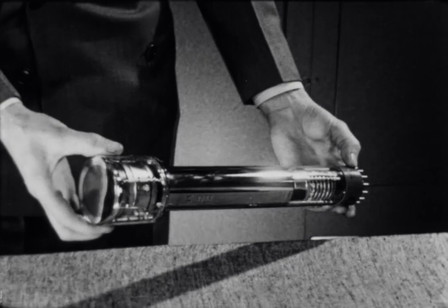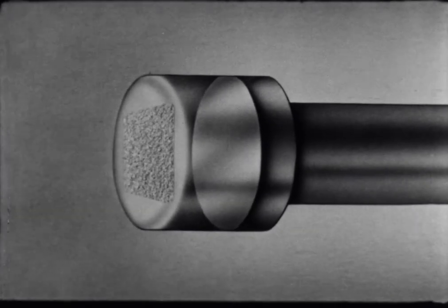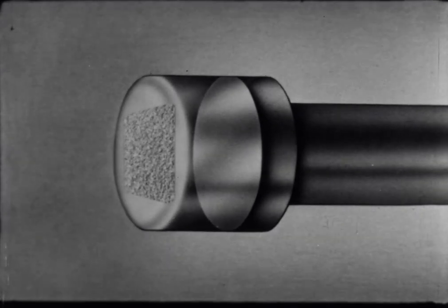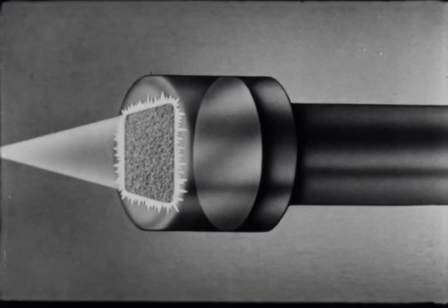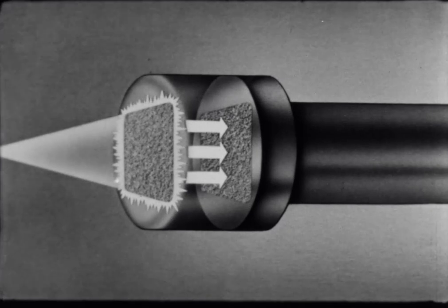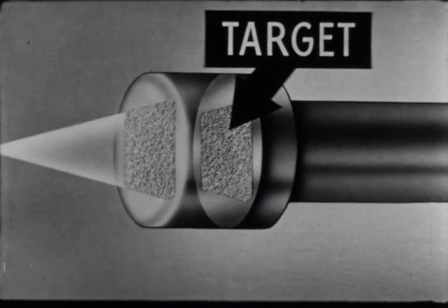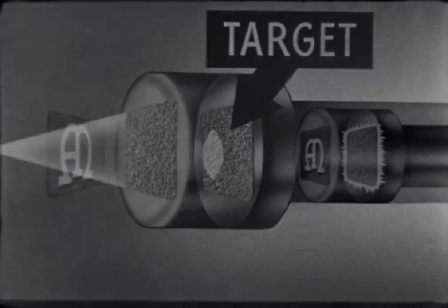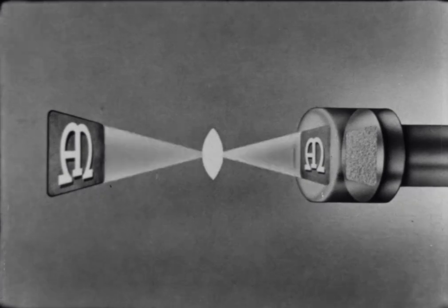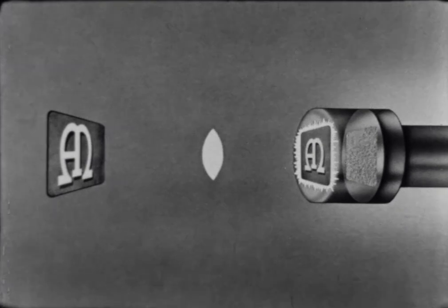The surface of the image orthicon is covered with millions of light-sensitive particles which give off tiny electronic charges when struck by light. These electrons are carried back to a thin plate of mica known as the target. As the amount of light falling on the individual particles varies, the amount of electricity it generates varies. Here, for example, the Austin Company trademark is focused on the light-sensitive glass.